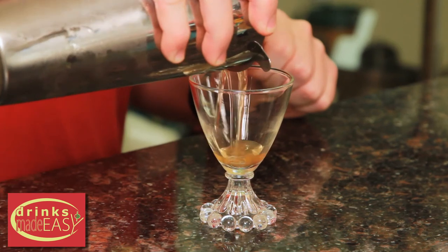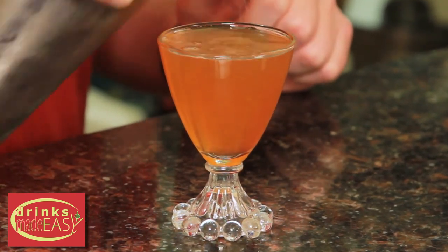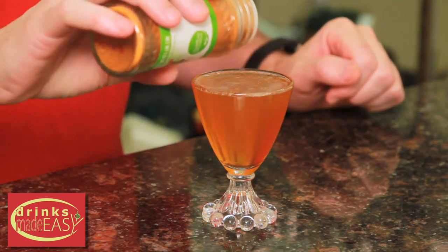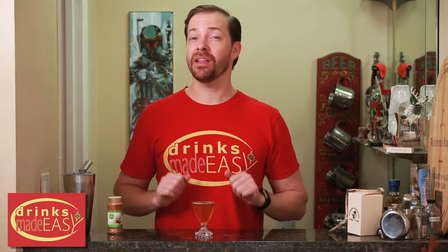Straight into the glass of your choice, and then garnish with a little bit of cayenne pepper. Or if you have a friend who says they can do a lot of spice, or you just want to up their evening, add a lot of cayenne pepper.